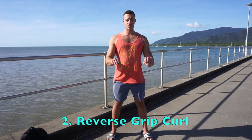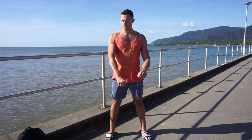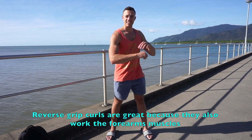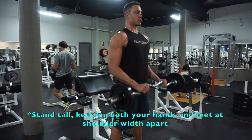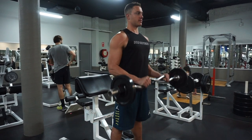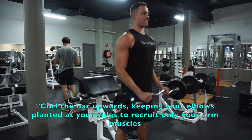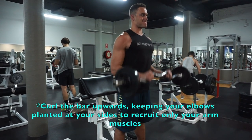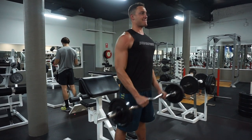Number two is going to be the reverse grip curl. The reverse grip curl is great because it's going to help you target muscles that normal curls won't hit — primarily the top of the forearm muscles — growing the meat and size of your arms. Stand upright with feet and hands at shoulder-width, elbows close to the sides, palms facing down. Moving only the forearms, curl the bar upward while breathing out until as close to vertical as possible. Squeeze the bicep, hold for a second, then slowly return to the starting position while breathing in. Repeat.